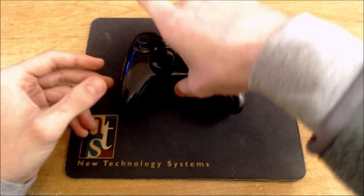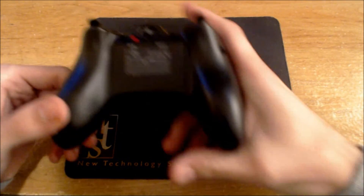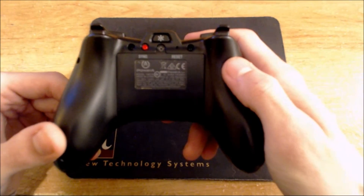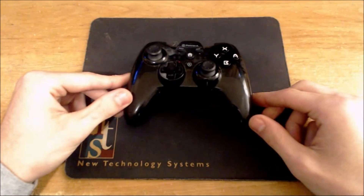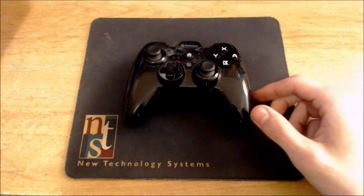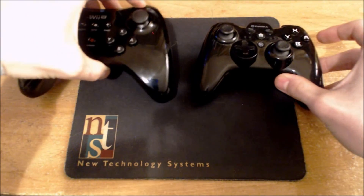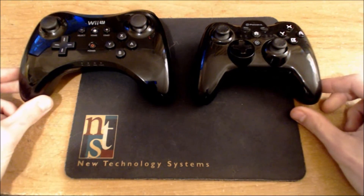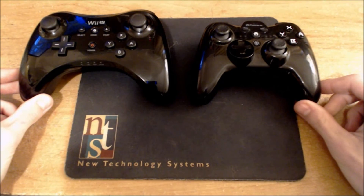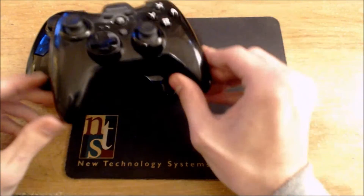This is the PowerA Pro Controller — I believe that's what it's called. Let me bring up the regular standard Wii U Pro Controller to show you the main difference.